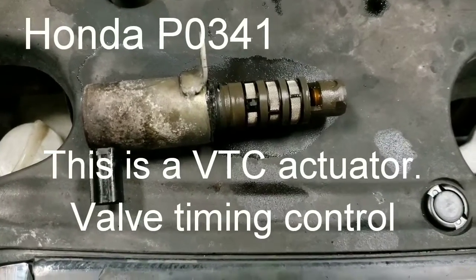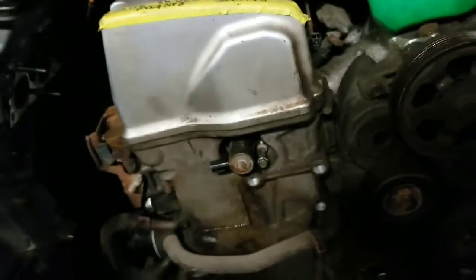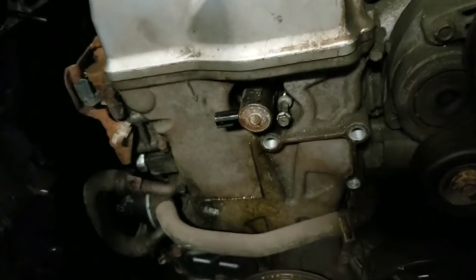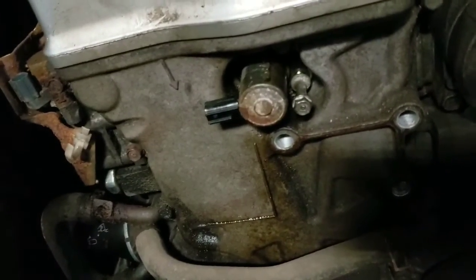Honda P0341. That's where this solenoid is located — it's this solenoid. That was the one that was getting stuck.